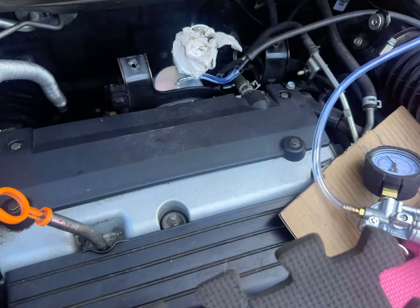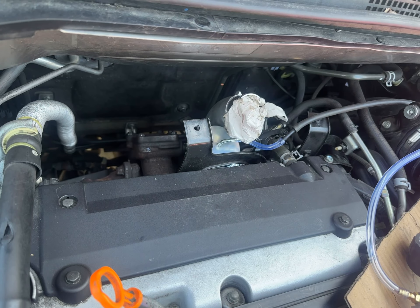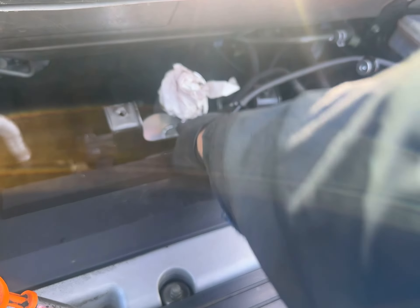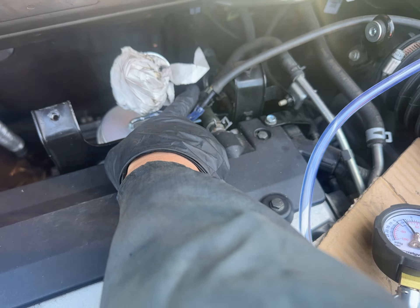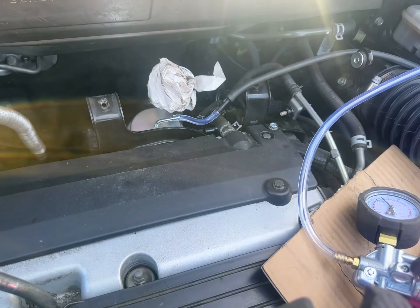We're going to test drive the 2012 Acura RDX with a T connected to the wastegate pressure line. I've disconnected the T, put my finger here and pumped it up, and it starts moving around at 7 psi. So I know this line is good.